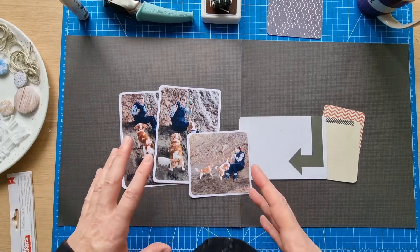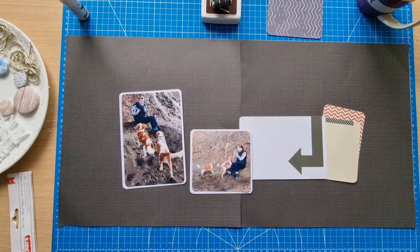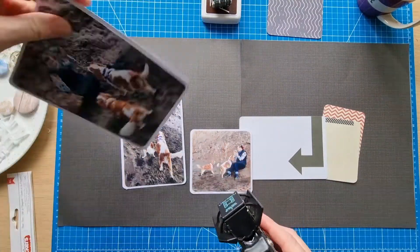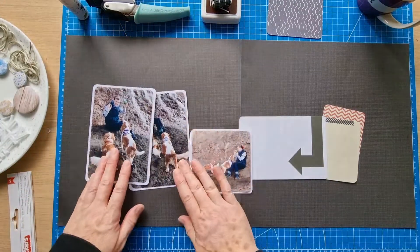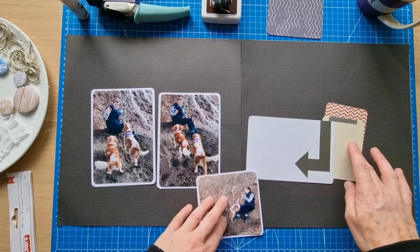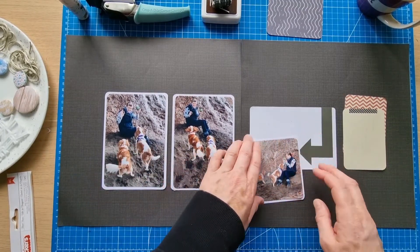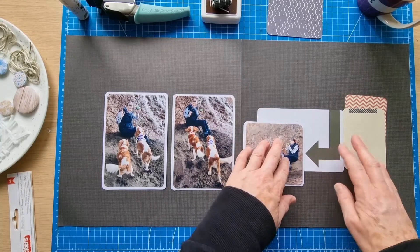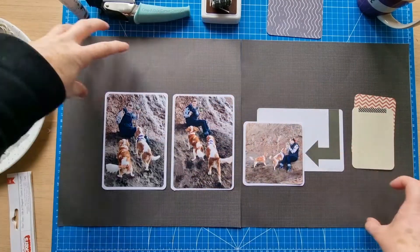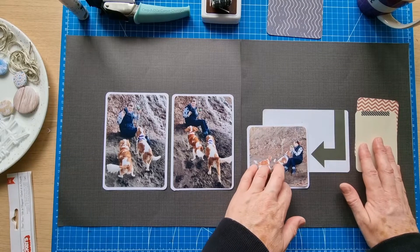I use the quarter inch first because if it's not right you can go to the half inch, whereas if you do the half inch and it's too much you can't go back. I've also got three project life cards — one six by four and two three by fours — and I'm thinking I'll probably do my usual design: centered, with elements spreading top left to bottom right across the two twelve by twelve sheets.